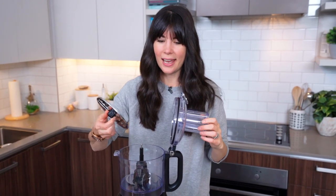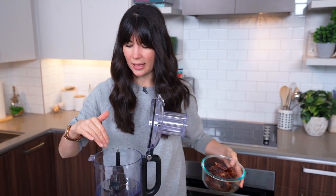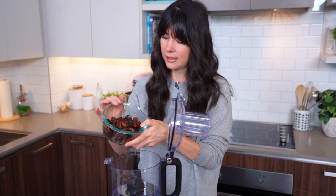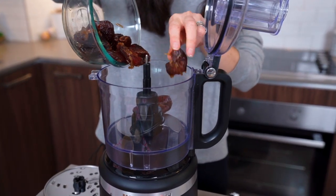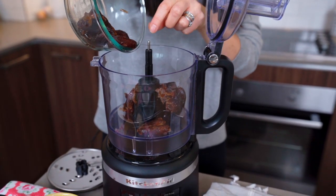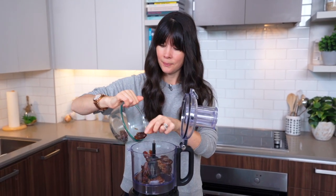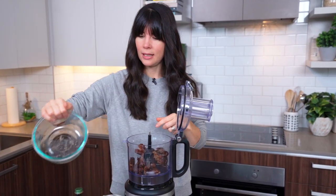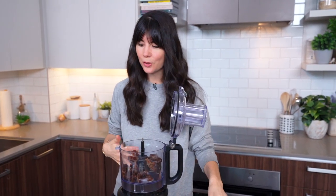I just have to remove this part of the blade. I live in a small condo so good storage is everything — I like that everything fits inside here. I'm just going to dump in my dates. The nice thing about making a totally raw recipe is that if the truffles are too dry or too wet as you're making it, you can totally troubleshoot. The dates give it a nice natural sweetness and they're also a great source of fiber, great for digestion.